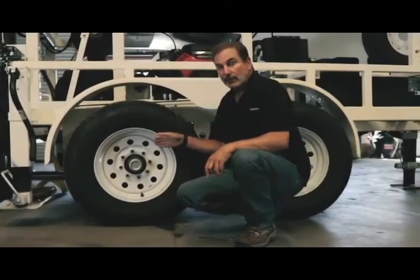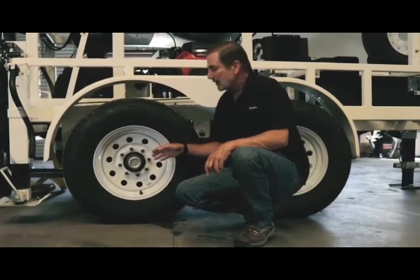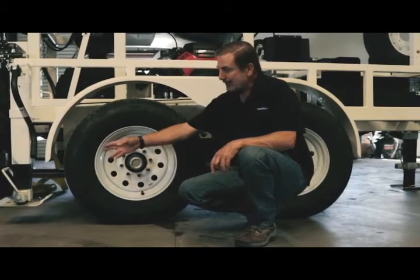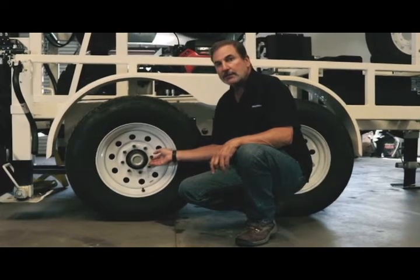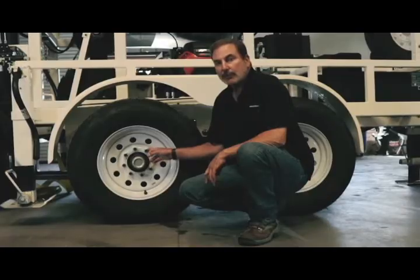The rig will arrive without the wheels on — that's to give it the height needed to fit in the C container. When you lower the rig out onto the ground, it'll be supported by the jacks and you can install each of the four wheels with the lug nuts provided in the job box. Lug nuts are to be tightened at 80 foot-pounds of torque.